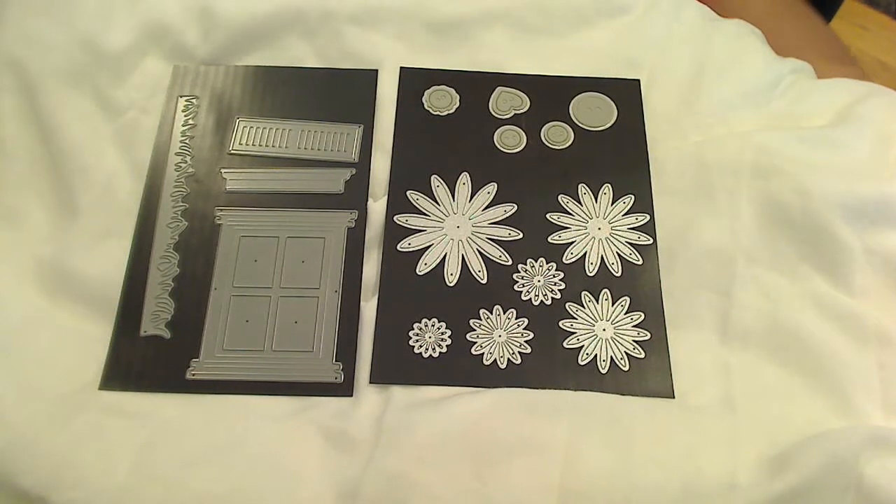Hey everybody, it's Kristina of Crafty Paws. I'm so excited to be participating in the Diamond Dyes Falls in the Air YouTube Hop. Plus, I have some news. D of Diamond Dyes asked me today if I would become a permanent member of the design team and I am just so thrilled.